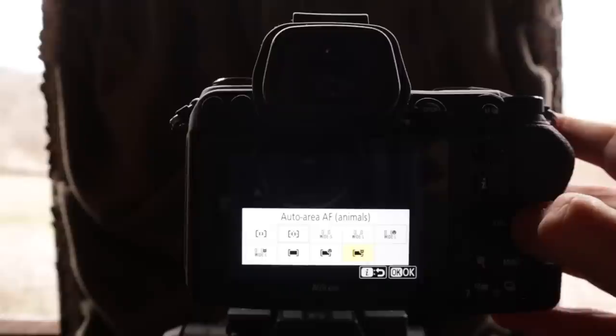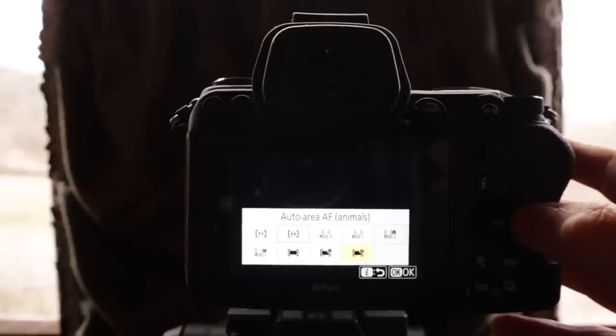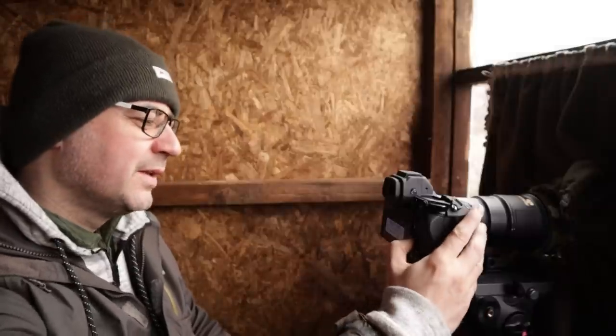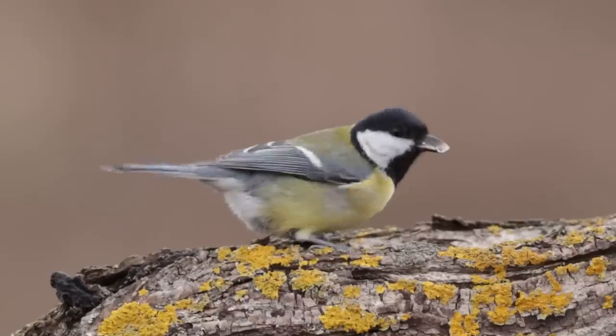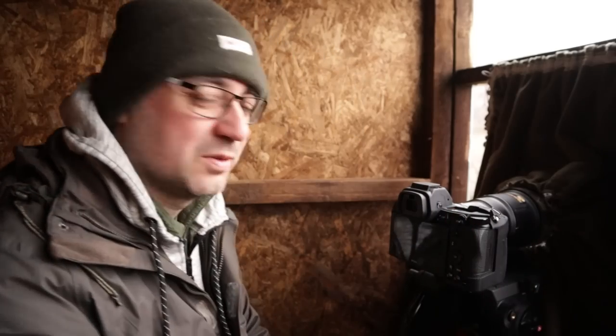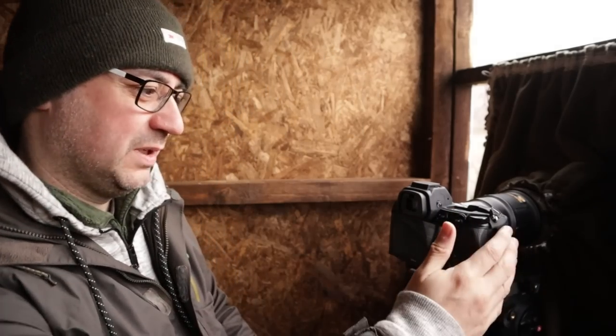I've got it set on auto area AF for animals, and it kind of looks like a rectangular cat or one of those oblong dogs with a really low undercarriage. I took some shots — I didn't even hear it because it's so silent, which I'm not used to.